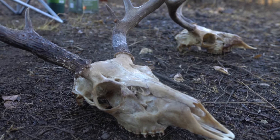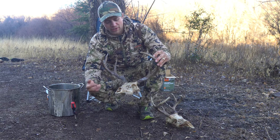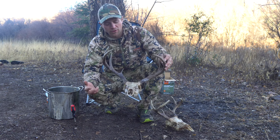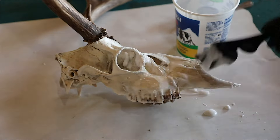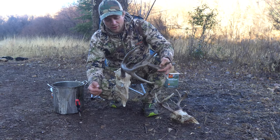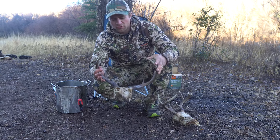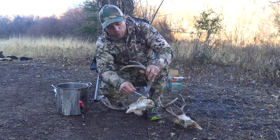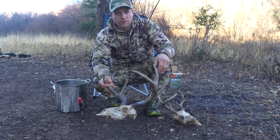They're stained a little bit, but when I get home I use a bleach lightener — if you look at Michael Parente's European mount video, he shows that process. But this is good enough to fly them home. I got all of the brain matter and all of the flesh off the skulls, it's just a little stained. I'll brush off the antlers where they got stained with a wire brush and it'll be good to go.